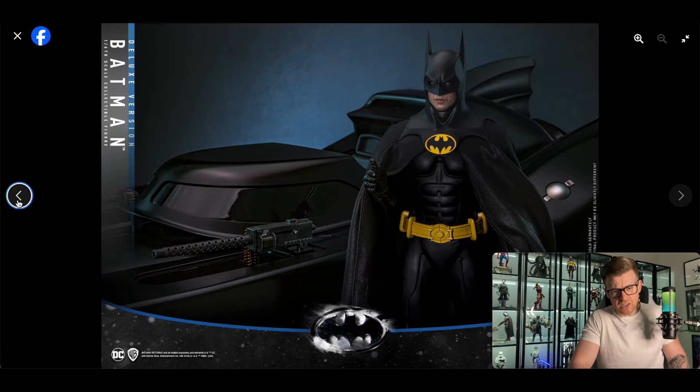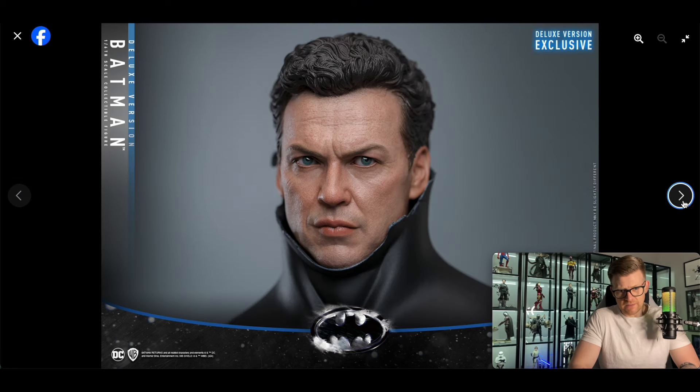The cape looks really good there — looks good, looks more than passable. I really like the cowl on this, I've got to say. That's very good.